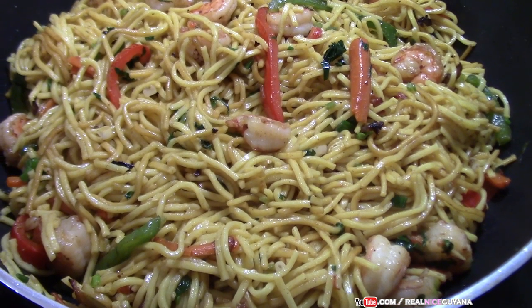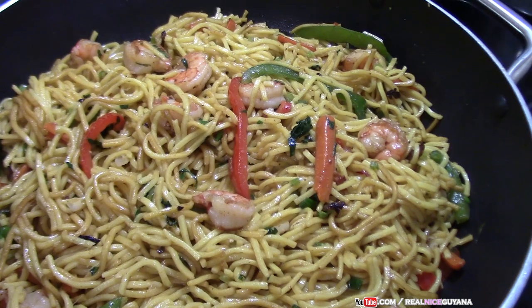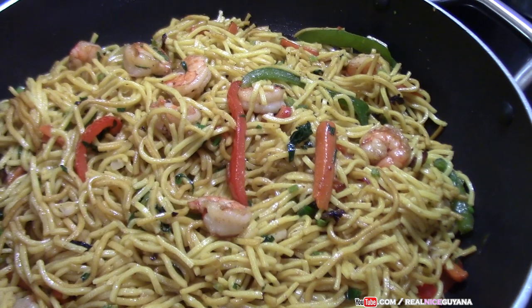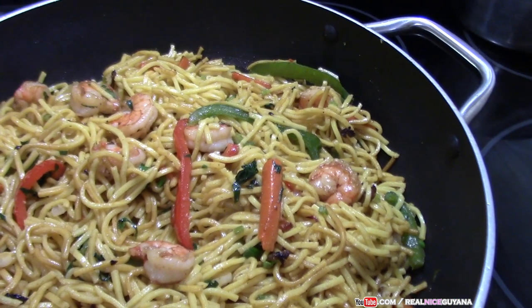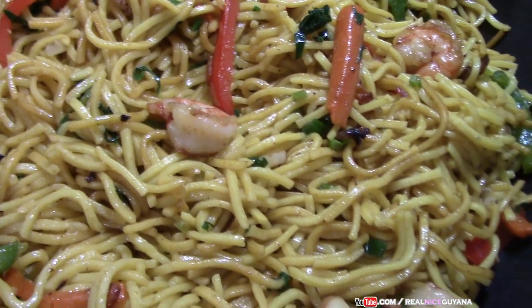That's it for this recipe guys — our shrimp chow mein. If you like this video, please remember to give it a thumbs up, it helps our channel. If you haven't subscribed, please do, and click the notification bell so you'll be notified whenever we post new videos. Please share this video also. As always, thanks for watching. Take care, bye!